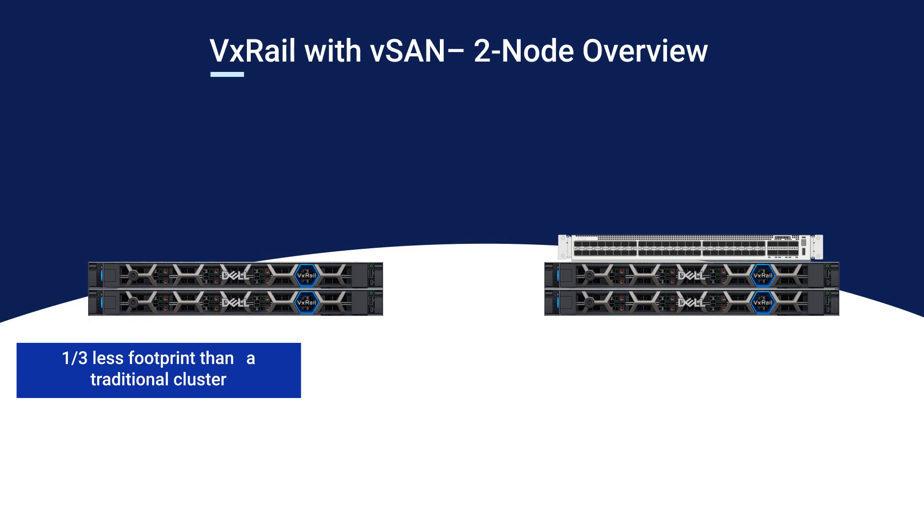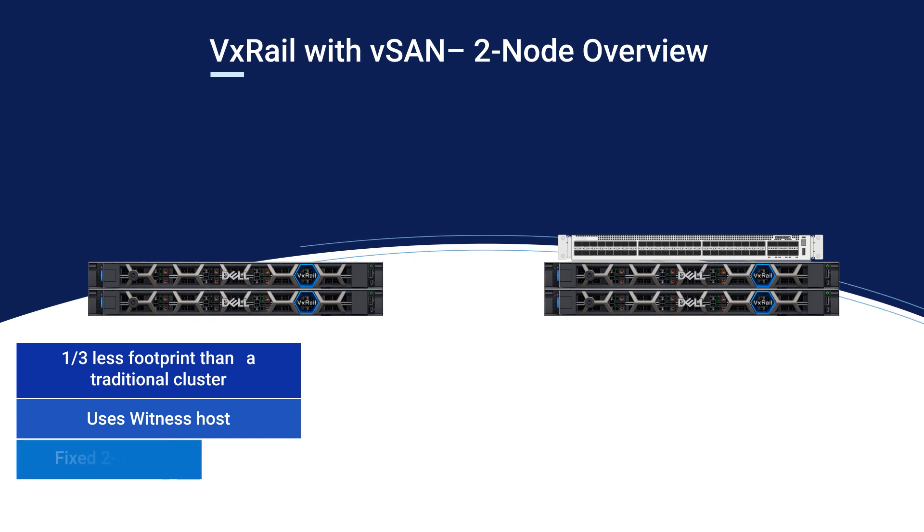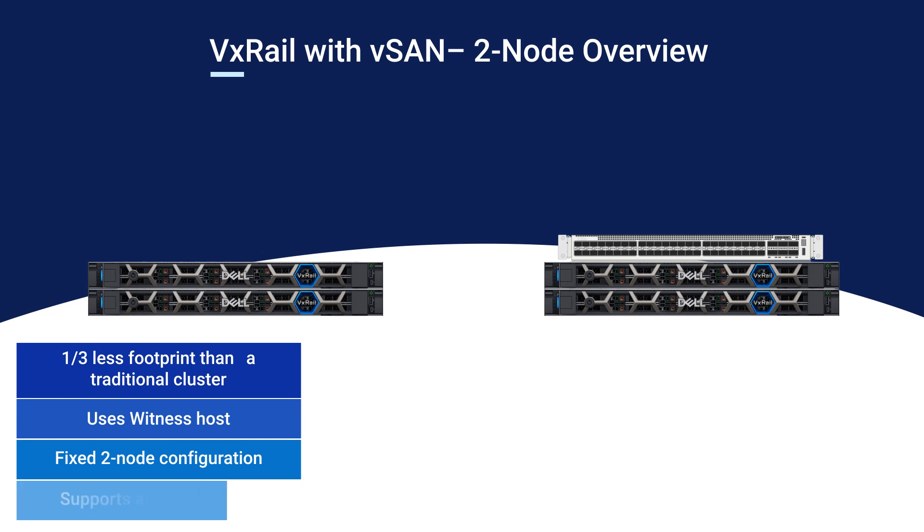Two-node clusters require a witness. This witness can either be a physical host or a virtual machine at a third site. This deployment type supports the same automated lifecycle management and continuously validated states as other VxRail clusters with vSAN.